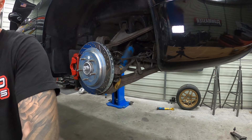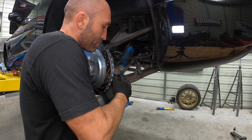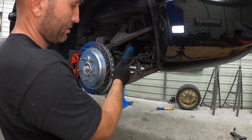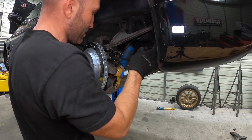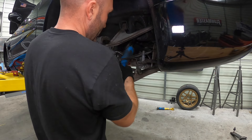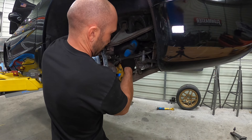I haven't quite decided how I want to pass my remote reservoirs through into the under-hood compartment. While I mull that over and decide, I'm going to go ahead and mount the rear coilovers as well. We'll get all that situated and then figure out where we're going to mount all of these remote reservoirs.